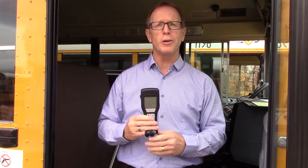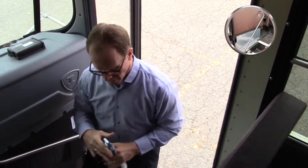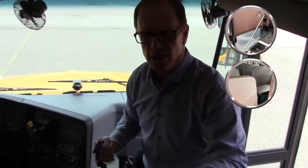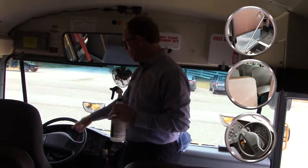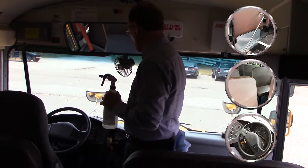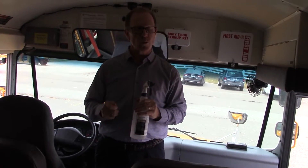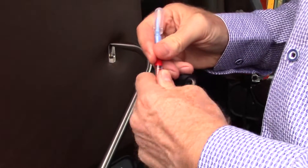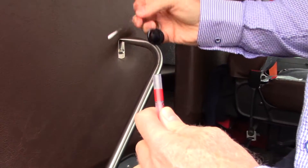The results will be proven by using an ATP monitor. We are going to clean two buses identically. We're going to clean these handrails, the backs of these seats, and the driver's area — the steering wheel and some other touch points. When we're done, we will swab to see what the germ soil load is on those surfaces, and I will get an ATP reading for the germ load.